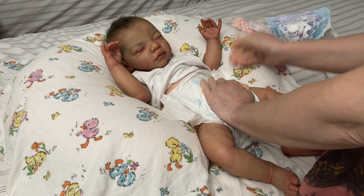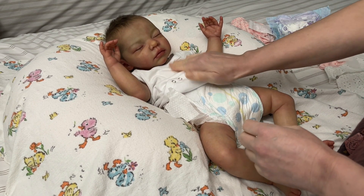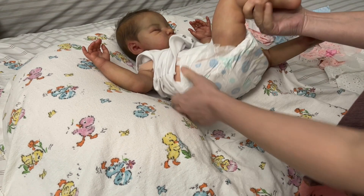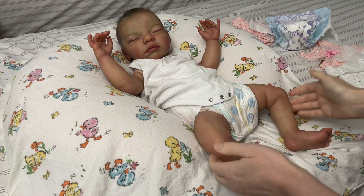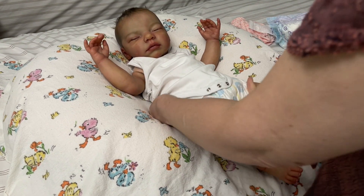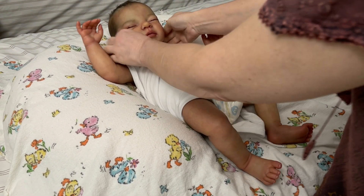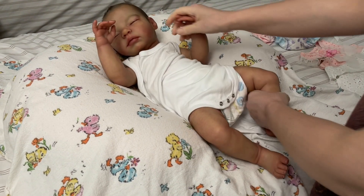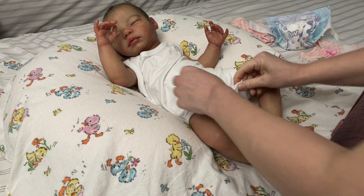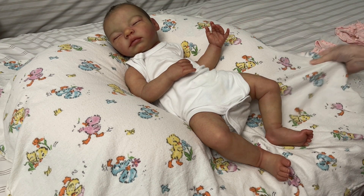As my granddaughter was getting ready to go home and I was feeding and changing her, she spit up and wet the top of her outfit. I looked across the room and saw Tacey sitting there wearing my granddaughter's sleeper. I didn't want to send her home in the car with a wet chest, so I took the sleeper off Tacey and put it on my granddaughter. That's why she's just in this onesie now.